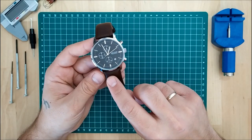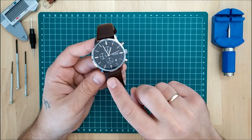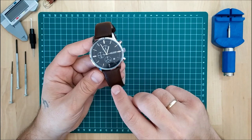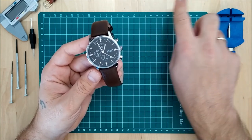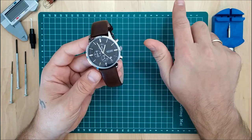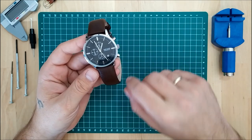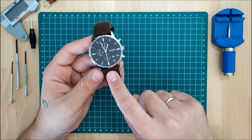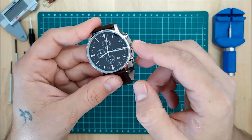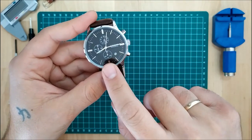Like I said, I reviewed this watch about a week ago. I'll put the link in the description below for you to check that video. So let's get right into it.